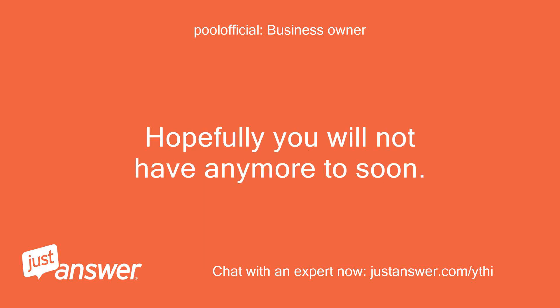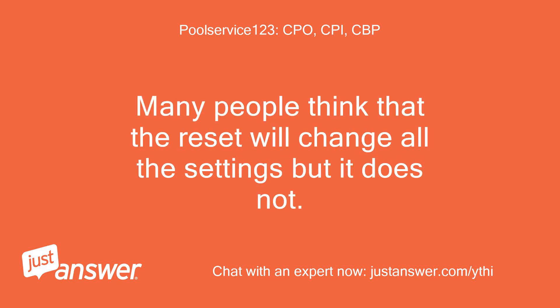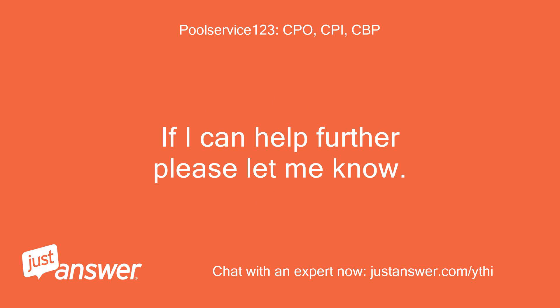Hopefully you will not have any more issues too soon. You are so welcome. Many people think that the reset will change all the settings but it does not. If I can help further please let me know.